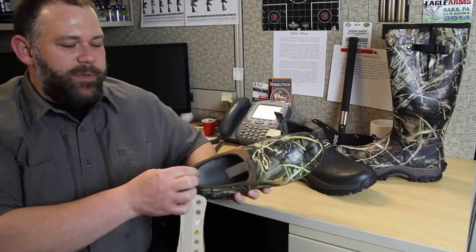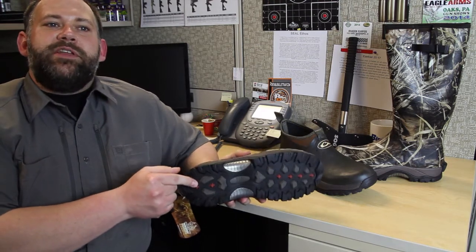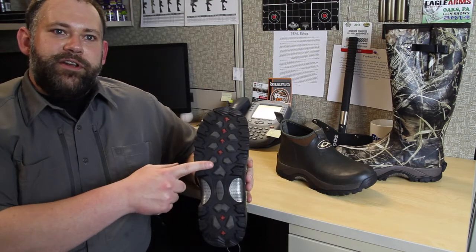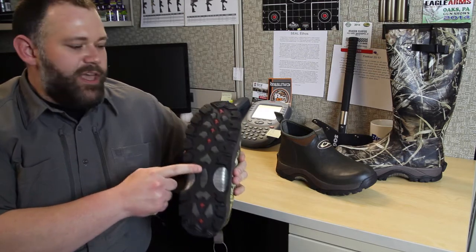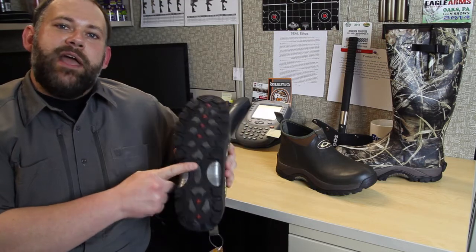Warm 5 millimeter neoprene insulation and an athletic traction sole give your feet the stability they need in all types of conditions. The varied lug pattern works great on all types of terrain from soft and muddy to dry and hard, and these lugs are specifically designed to be self-cleaning, shedding dirt and mud to prevent caking.